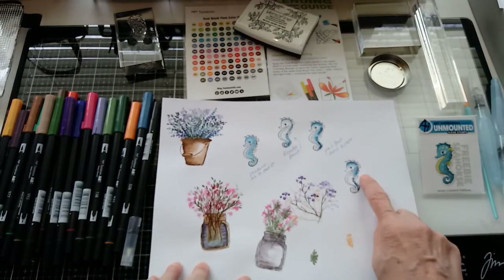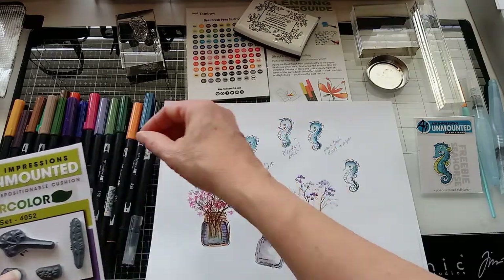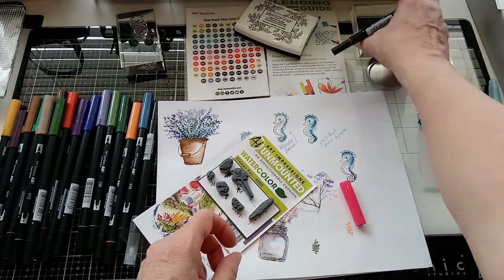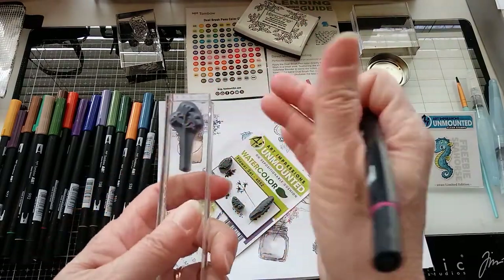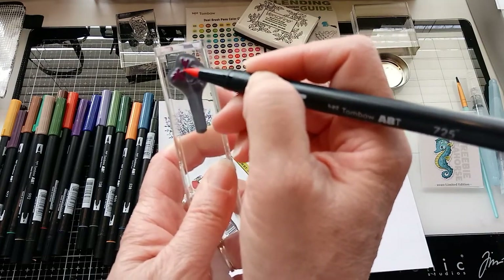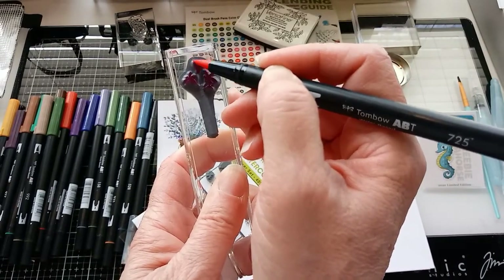The way these Art Impressions rubber stamps work is that you put the ink directly onto the stamp. I do have some smaller ink blocks on order, but this is what you do. The gal who does the video — I'll have links on my website to her information — she makes it look very easy, and I think it's just going to be one of those things that takes practice.